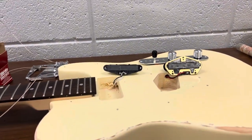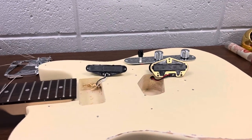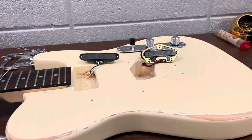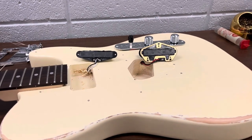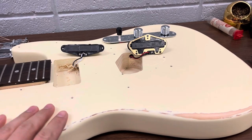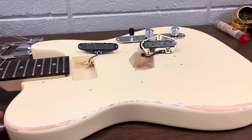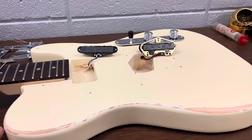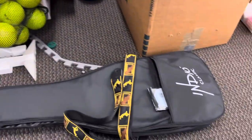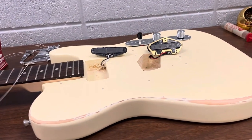Hello YouTube. This is my first video about a guitar on YouTube. I just want to share what's inside of the Monoprice Indio Classic Retro guitar. I bought this guitar a month ago. It's priced at $67 or $65 — I don't remember exactly. It's brand new plus the kit bag. I bought it from Monoprice's website directly.